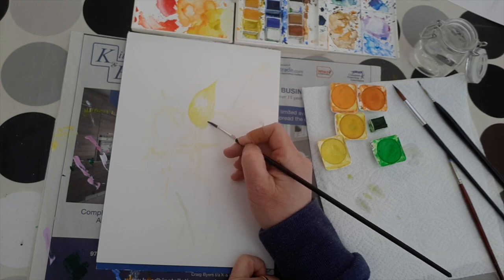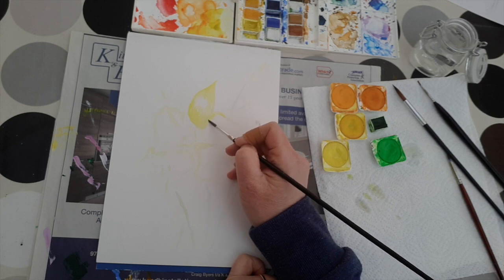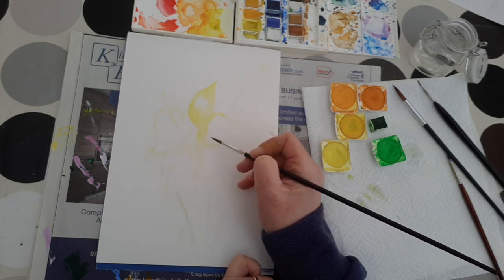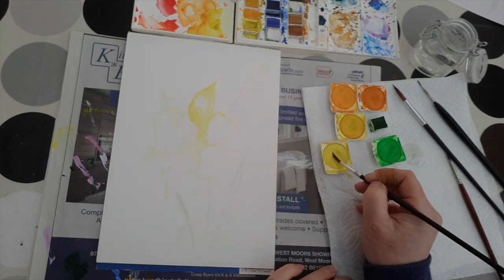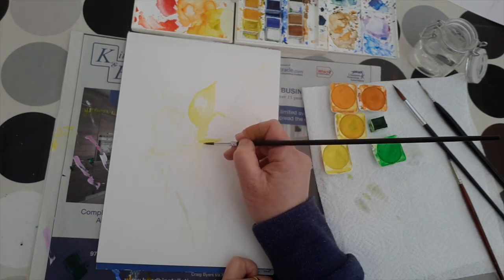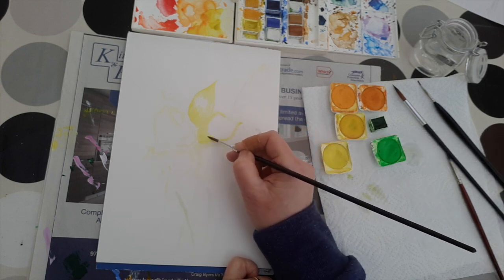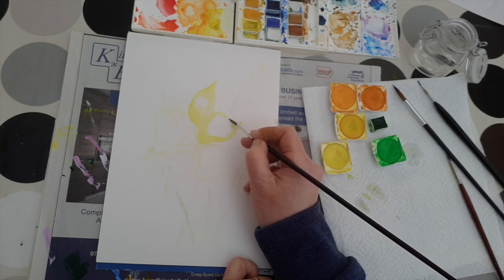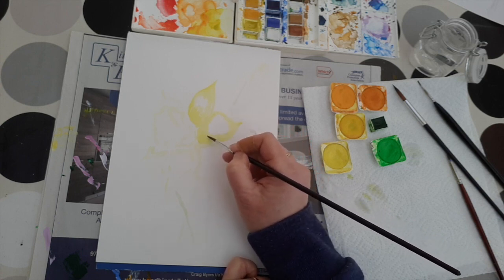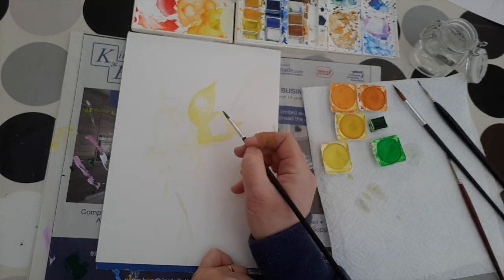I'm constantly moving in the direction of the leaf, so from the base of the leaf out towards the tip. Slightly darker on the outsides and on the undersides. The sunlight in this picture, very much as in the other daffodil paintings, is coming from the top left hand corner. So we will have corresponding areas of light and dark as highlights and lowlights.